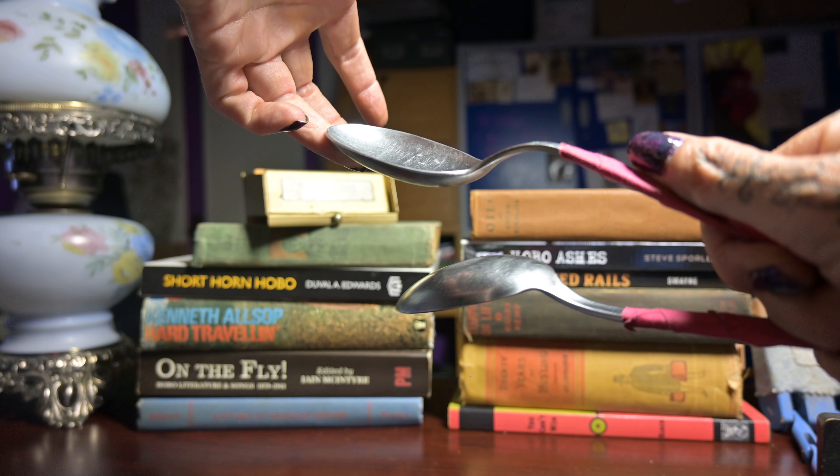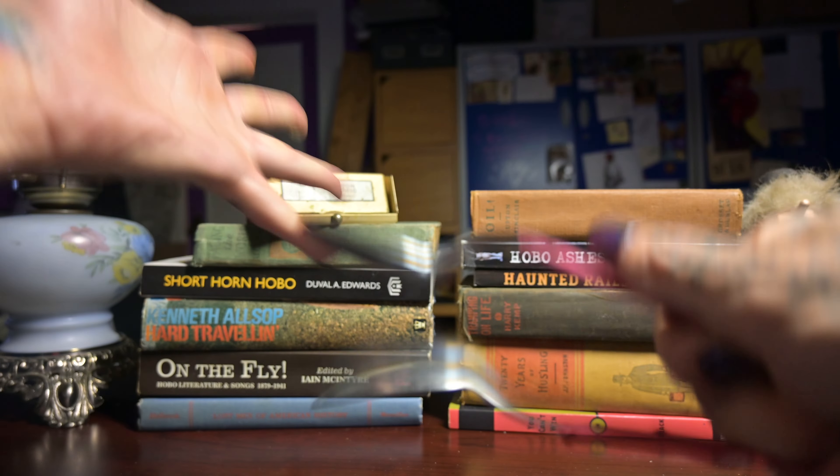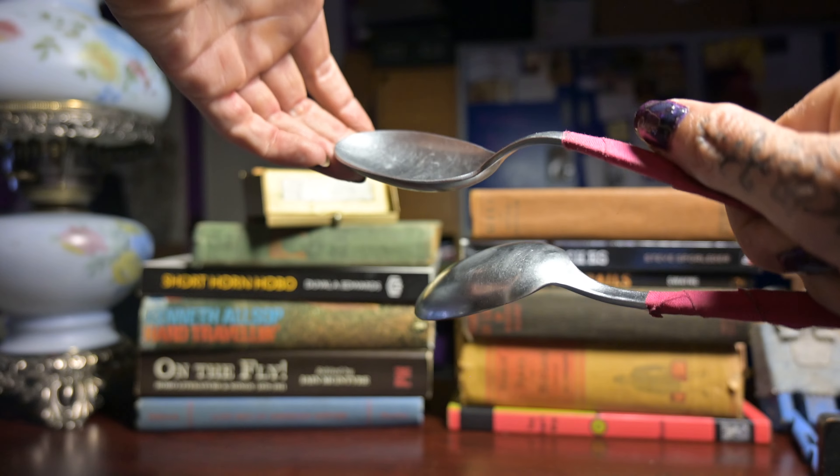I'm pulling up on that and pushing down on my thumb — pushing over that, pushing down on my thumb.